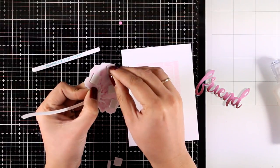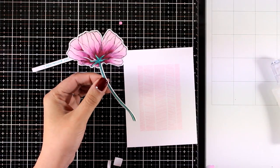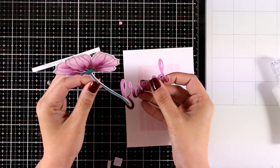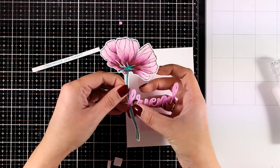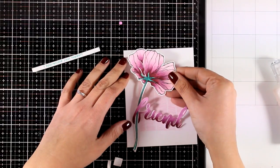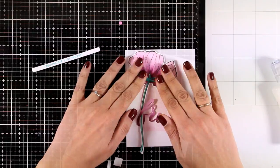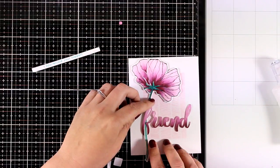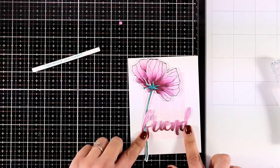I used foam squares at the back of the flower, but at the bottom of the flower I'm sticking it completely flat on my card. I had the idea to combine the flower with the word by threading it through the loop of the letter F. I stick it down and now I can slide the word "friend" up and down to decide exactly where I want it.